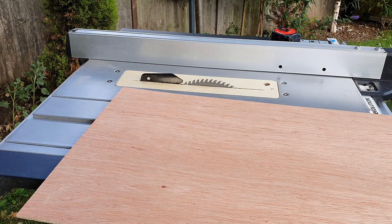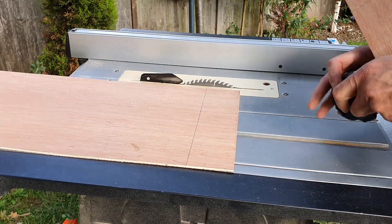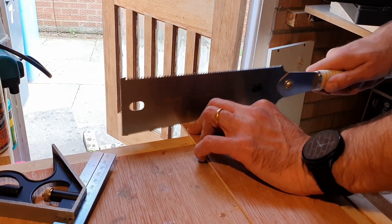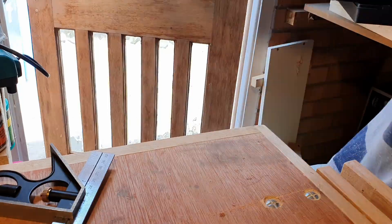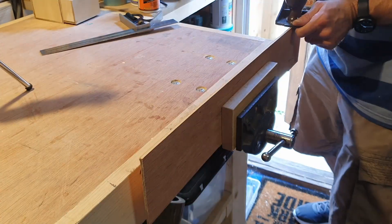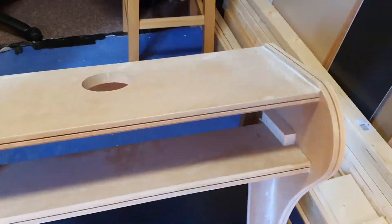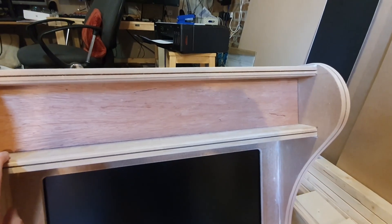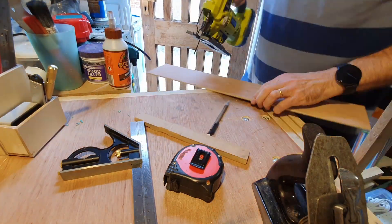Works better if you plug it in. I deliberately cut it 1mm too large so that I could plane it down to a perfect fit. Next I need to cut a slot from the top and bottom edges to allow air to flow. The exhaust fan is located right behind this board so it should draw some air through.